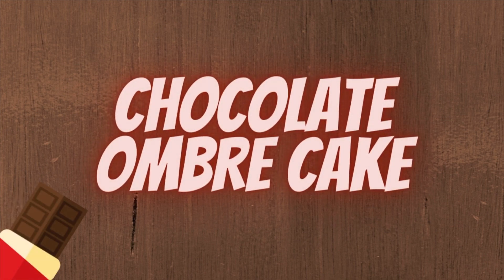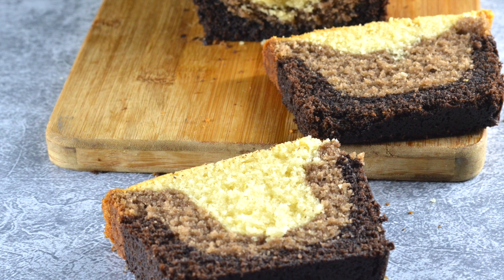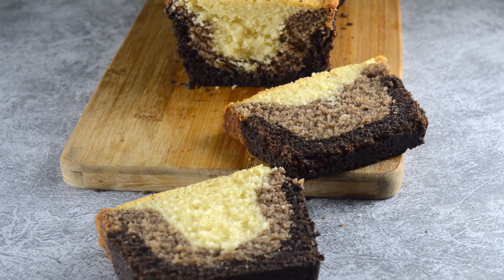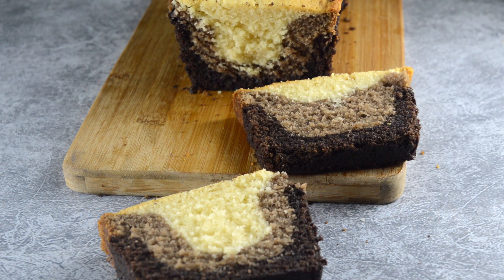Hi guys, welcome back to my channel Bake Your Dreams. Today we are going to make a chocolate ombre cake. It's too easy to make but it seems tough, so please watch till the end.